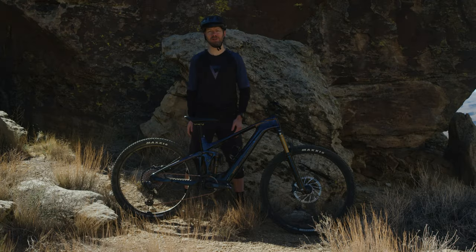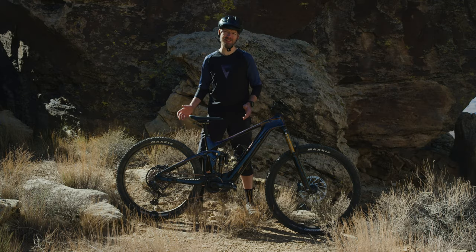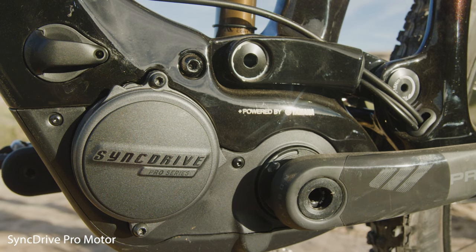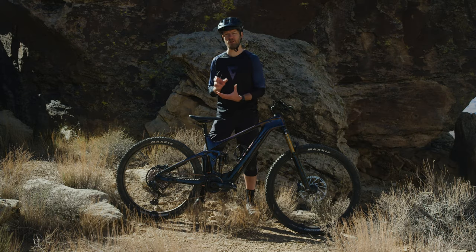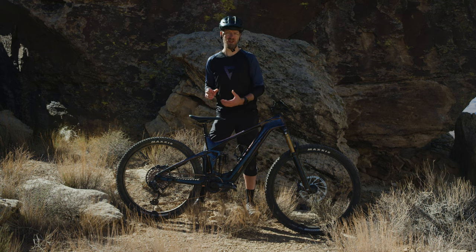Complementing the efficient nature of Maestro's suspension design and the agile riding characteristics of this bike is a Fox LiveValve automatic suspension system. The combination of the short and stiff rear triangle with the mixed wheel sizes and the super-efficient Maestro suspension design truly highlight the agile and nimble ride quality of this bike. Delivering all this power from this revolutionary new battery technology is the SyncDrive Pro motor, co-developed with Yamaha, and optimized to work with Maestro suspension.